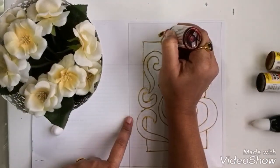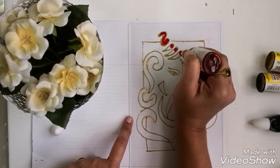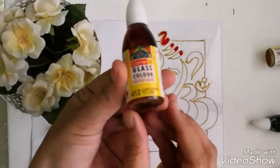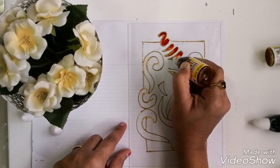For this painting I am using camel glass colors which is solvent based. For the Ganesha portion I am trying to mix two colors — that will be red and sunflower yellow.